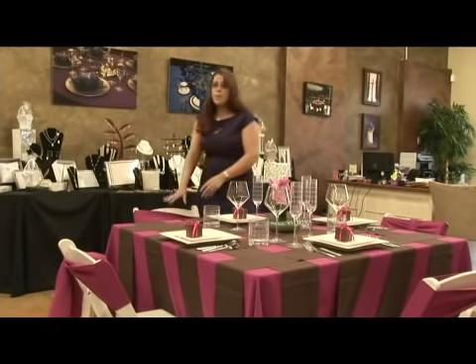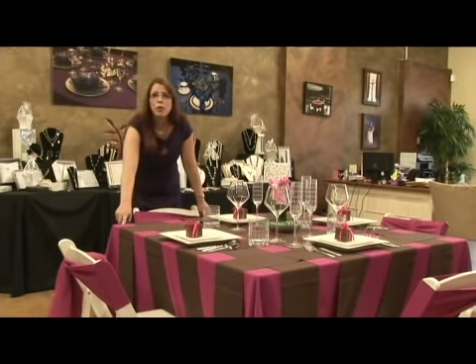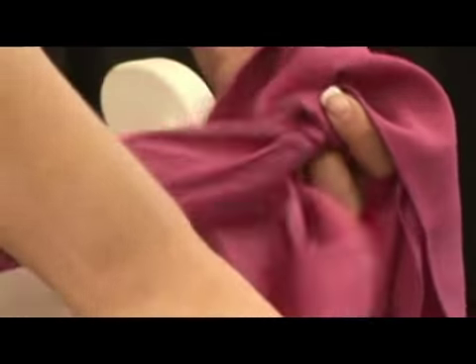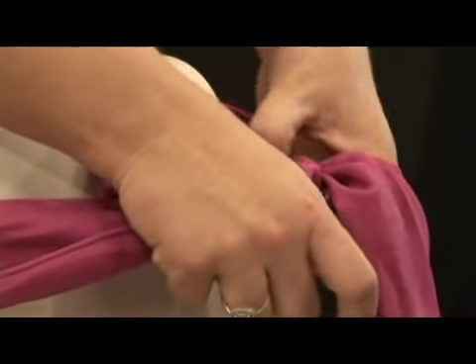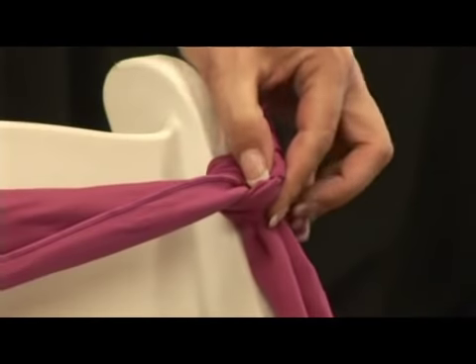To dress up our simple, inexpensive white wedding chairs, which are a good economical rental, we've taken a chair tie in our base color and simply made a knot on the side. All you're going to do is take your chair tie, tie it around the side, and then tie it in a simple knot. Super easy, elegant, and fun.